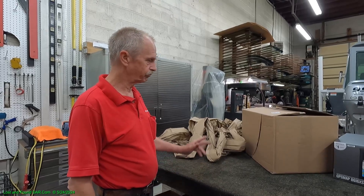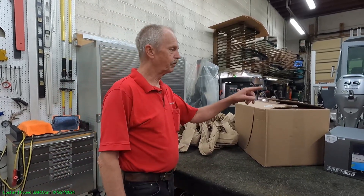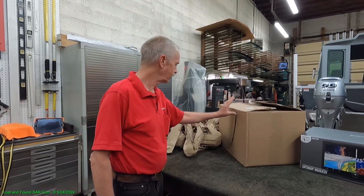We received our GPS chart plotters today. One of them we received a few days ago — the 12-inch one. The 16-inch one came in today.